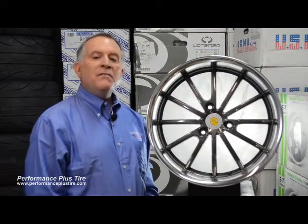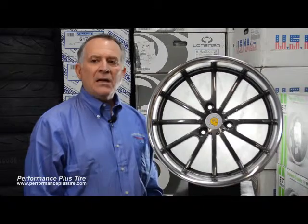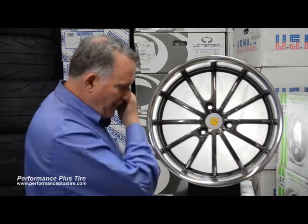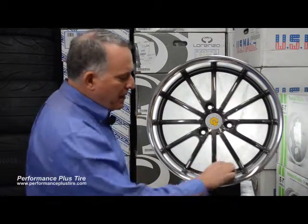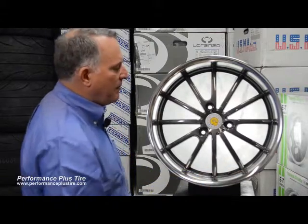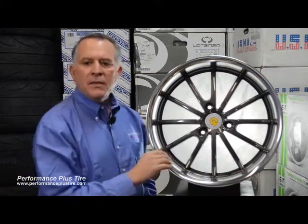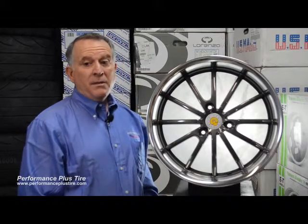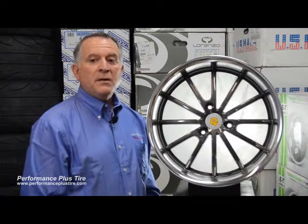These wheels have two different finishes: they do a matte black, or the gunmetal with machine lip, which is what you see here. They've even done a nice job with the valve stem, putting it back further in between the spokes versus putting it on the lip. It's just a nice, smooth lip. They have lip sizes anywhere from an inch and a half to three inches — a three-inch lip is pretty deep, especially on a smart car.